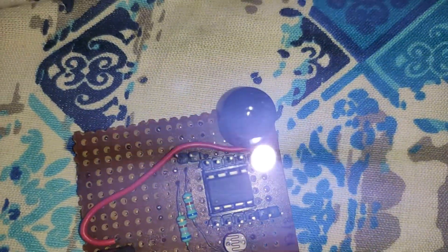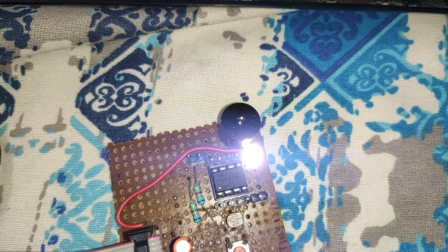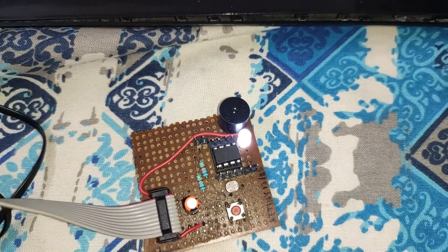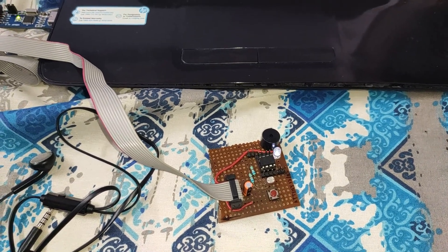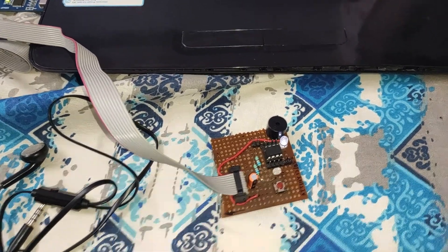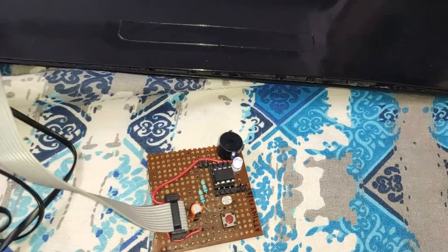The brightness has increased again. You may see lots of flickering — this is due to the frame rate of the camera. But the circuit is actually working just fine as written in the code. The reset button is also working properly.